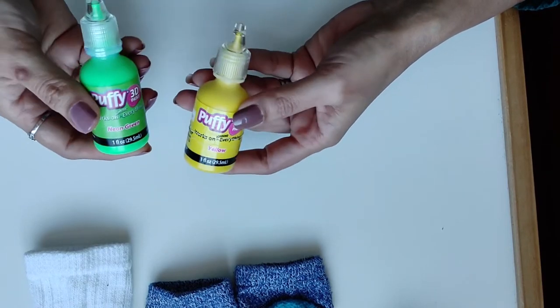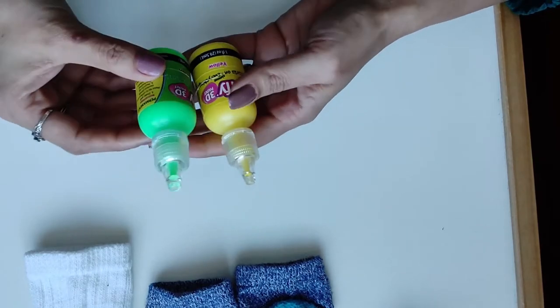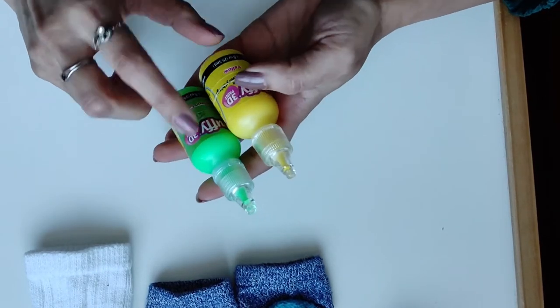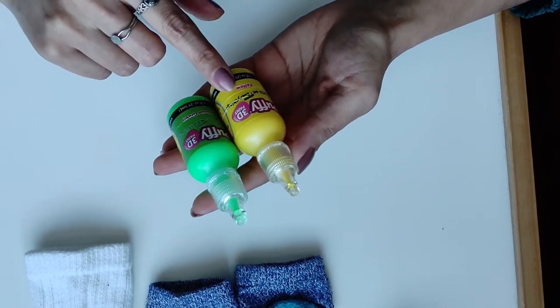I bought it in green and yellow, and there are many colors available. But you have to make sure it's not regular fabric paint, not soft fabric paint — it has to be the puffy one. It is also easily available.